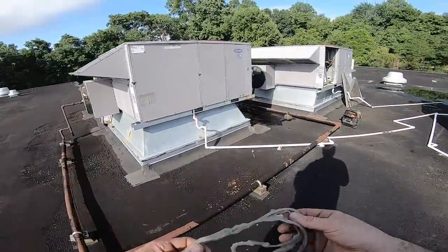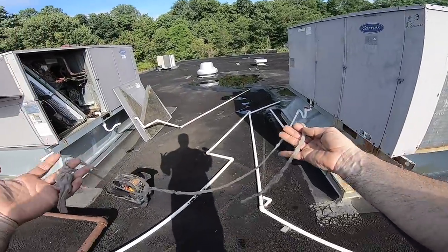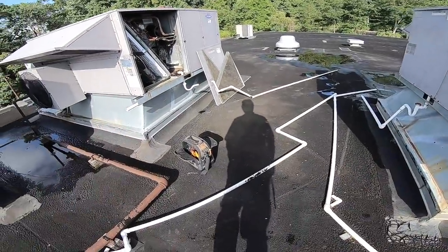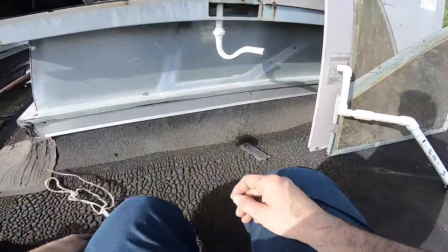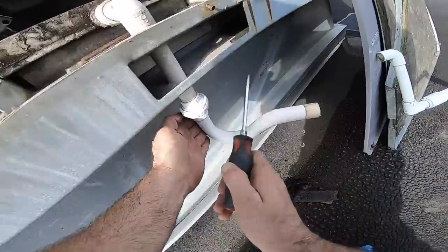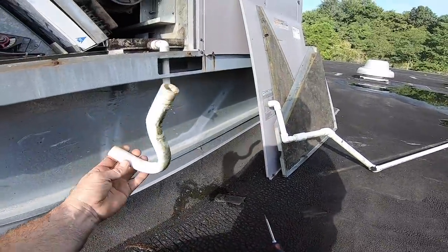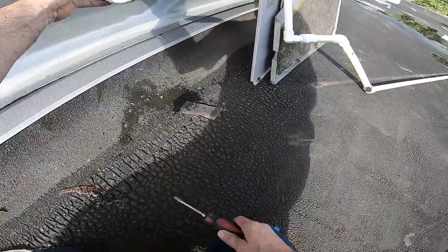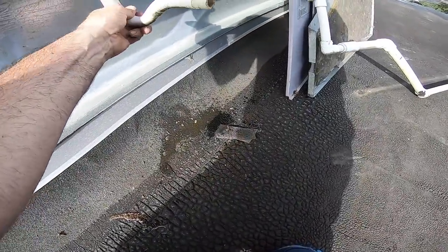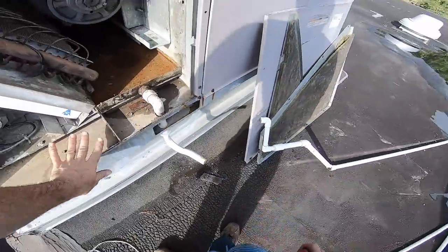I don't see a zip tie, this is going to be too soft. Hopefully we don't have a water leak because somebody ripped some silicone off somewhere. It's not the trap. It's right here, so I won't even need a zip tie.